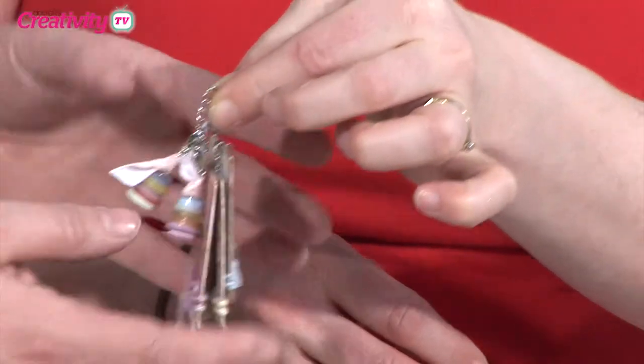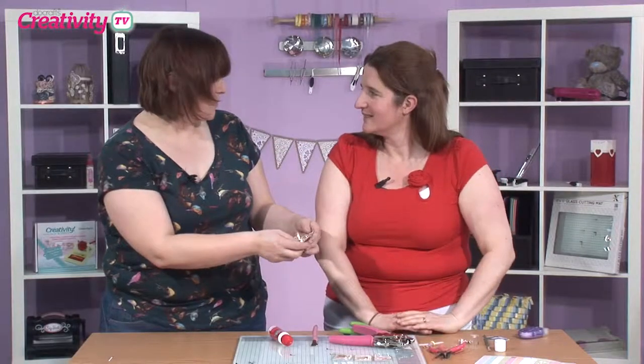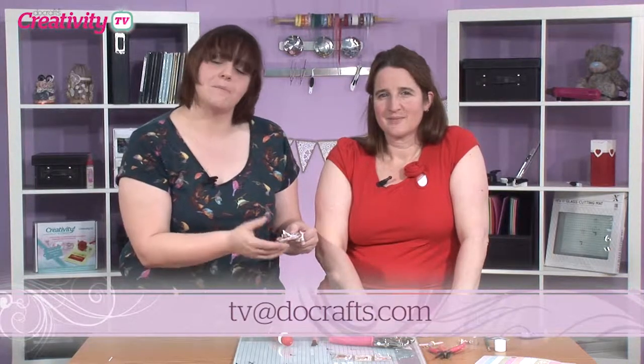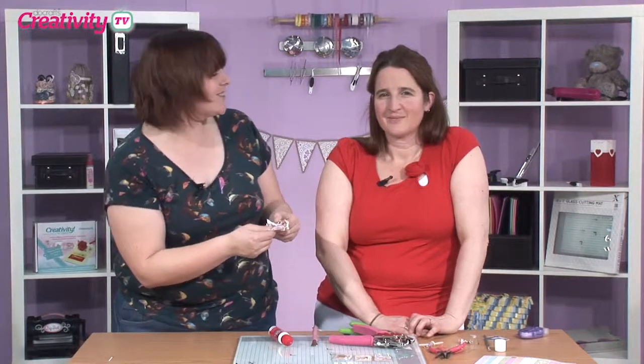That's so simple — what a brilliant project! Thank you so much for showing us that. If you make anything using the Forever Friends craft notes collection, or anything using jewellery items in a slightly different way, do drop us a line to tv at docrafts.com, and we may even feature your project on a future episode of the show. Thank you so much, Becky, for showing us your project — and happy crafting!